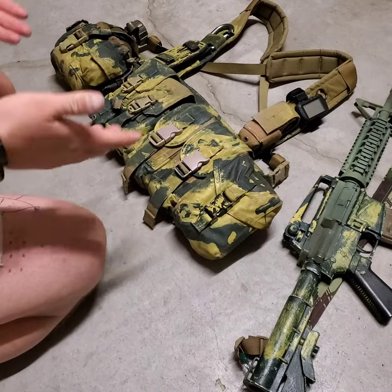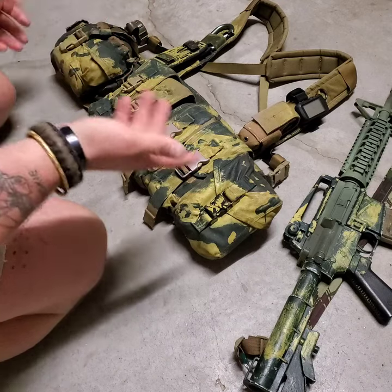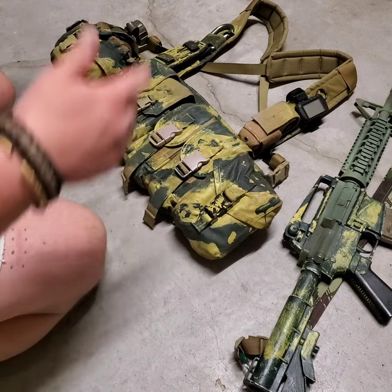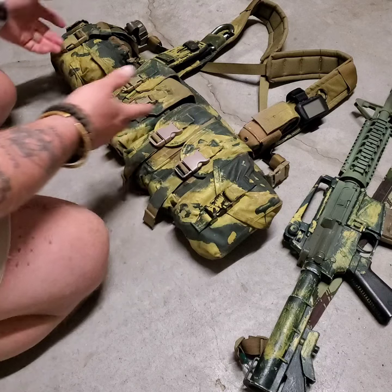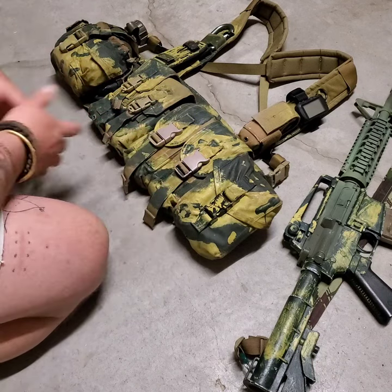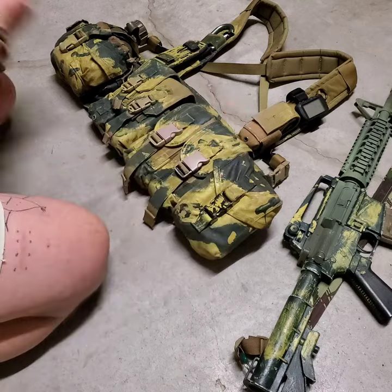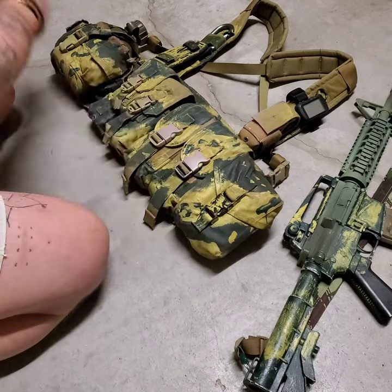How are you guys doing? I'm making a quick video on my Eagle Industries RRV, Rhodesian Recon Vest setup. I've had a ton of guys ask me — they comment on the paint job and say they like it, and a ton of guys ask me what I have in it. So I'm going to go over it quickly. I'm going to work looking at the screen right to left, but on my body left to right.